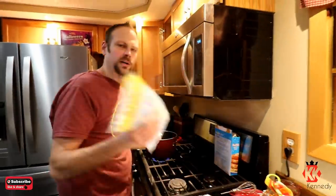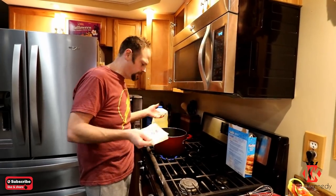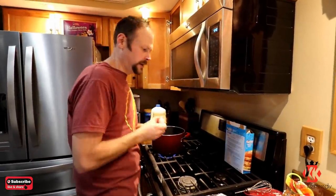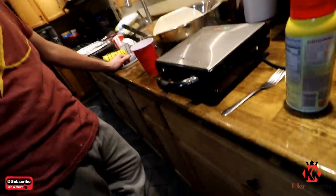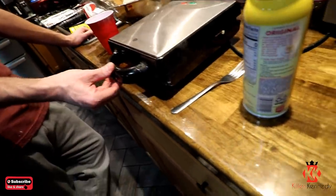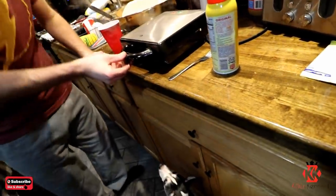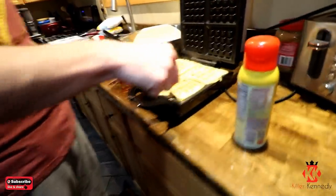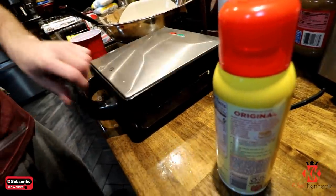We ended up getting bags of marshmallows because I couldn't get enough fluff. So we're gonna melt these down as if we were making Rice Krispie squares, except I'm just gonna pour it on the chocolate when we're ready. It's very moist.